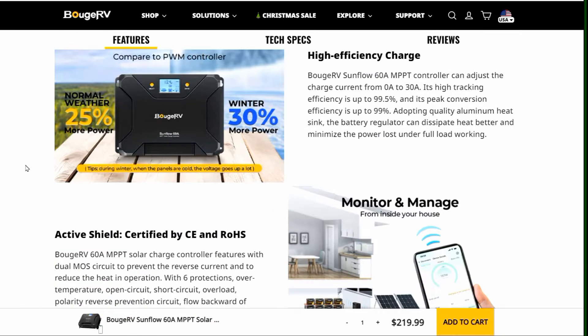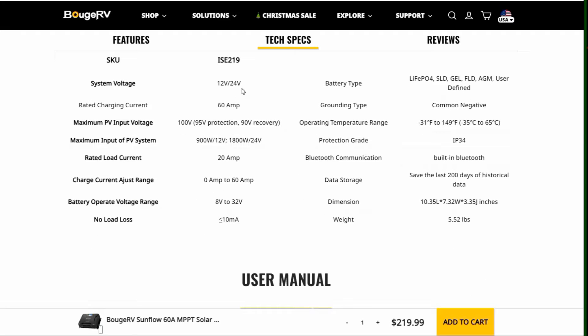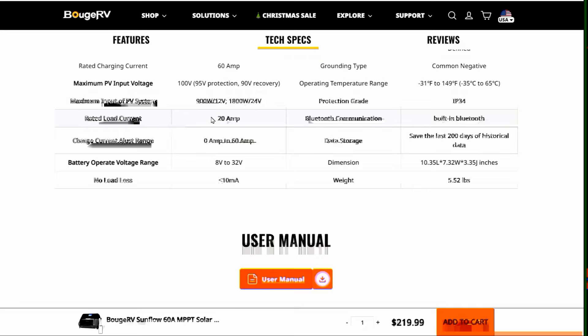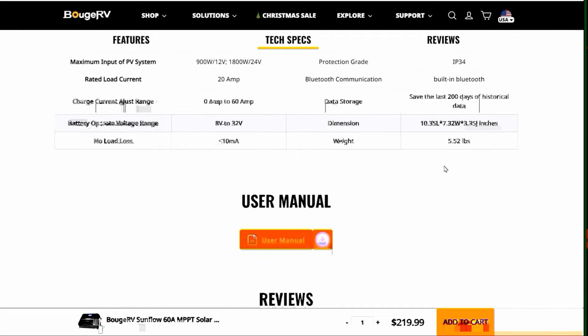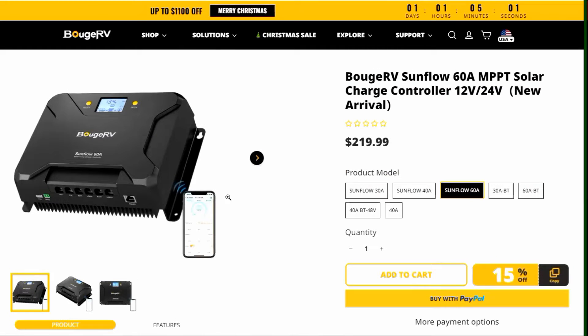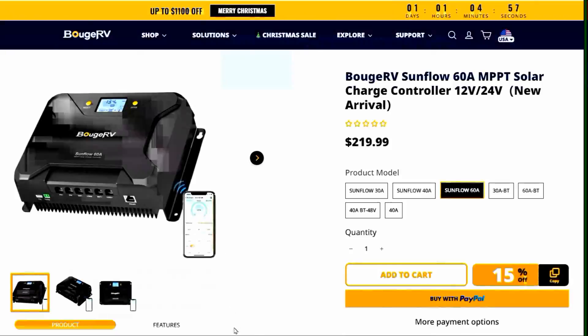Of course they brag about efficiency, but that's just compared to PWM controllers. As for specs: you can use either a 12-volt or 24-volt system, charge current is 60 amps, maximum solar input voltage is 100 volts, and maximum input power is 900 watts at 12-volt or 1,800 watts at 24-volt. Rated load current on the load terminal is 20 amps, adjustable from 0 to 60 amps, and battery operating voltage range is 8 to 12 volts. In this video I'll show you how I've installed it and go through the app features.